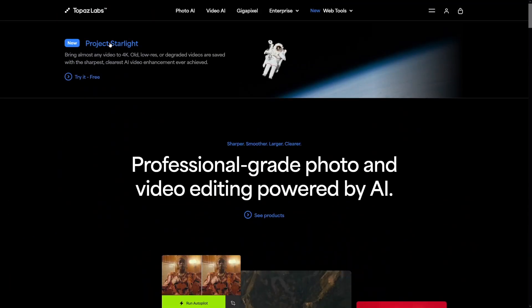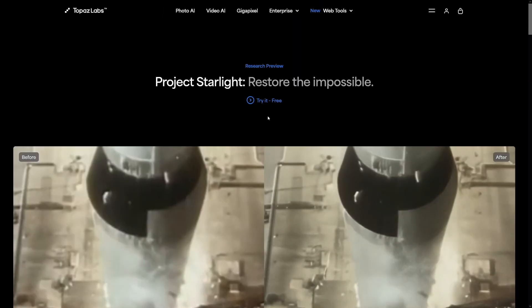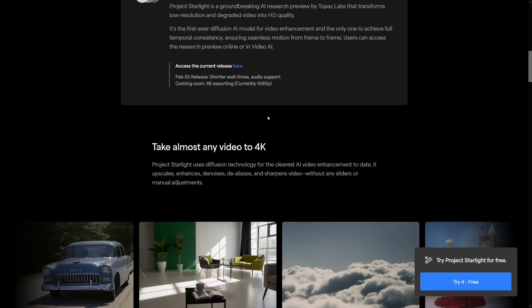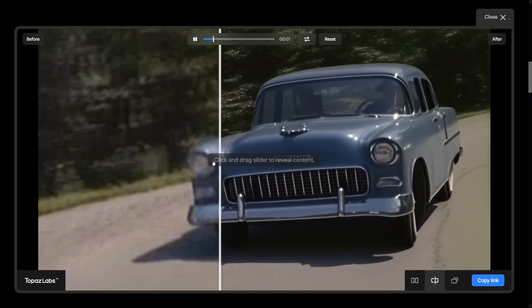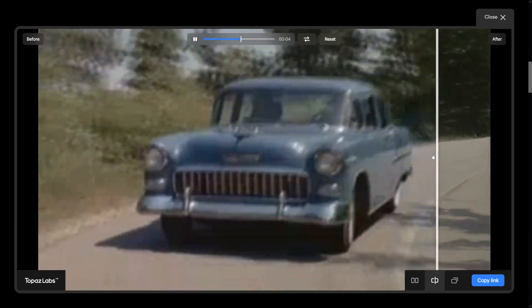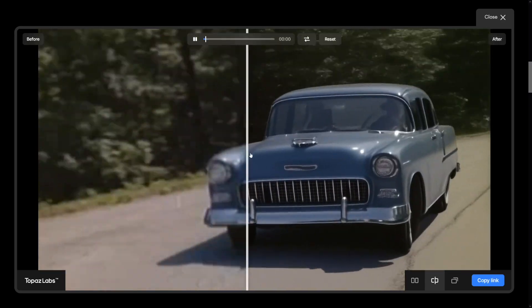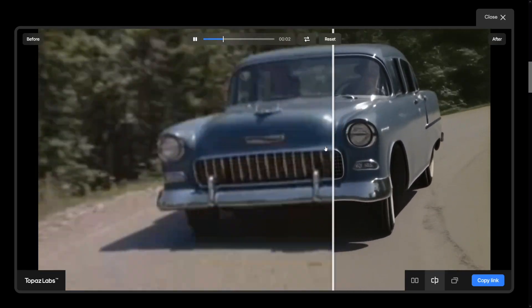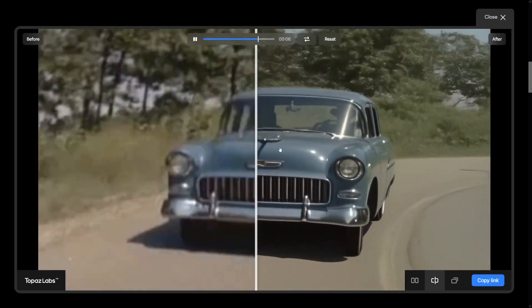But what I wanted to show you today is Project Starlight. Just click on Project Starlight, create yourself a free account, and then log in. I just want to show you some of these examples — just have a look. This is incredible. Anyone who sees this honestly will say that this is too beautiful. It's incredible what they were able to do.